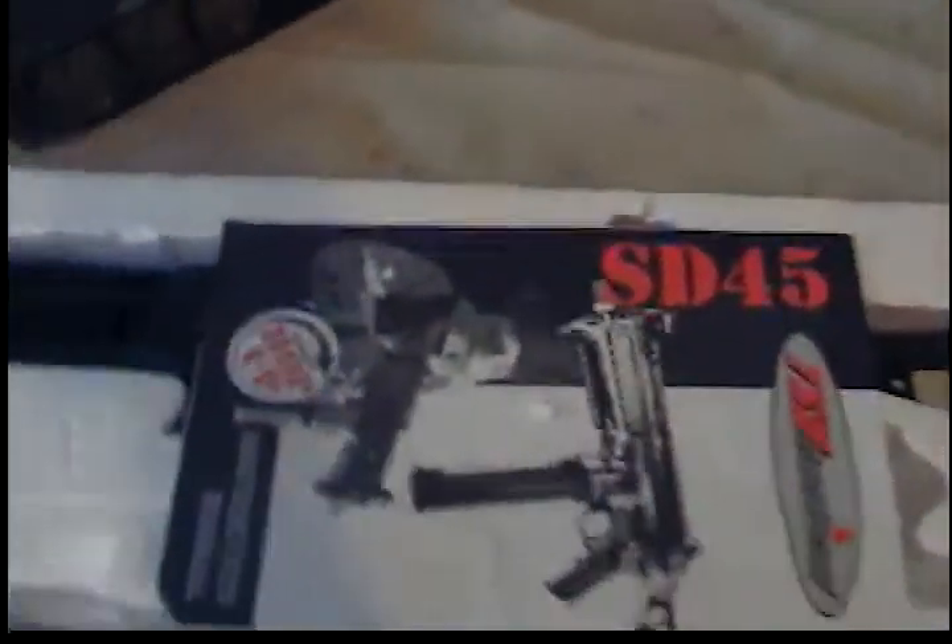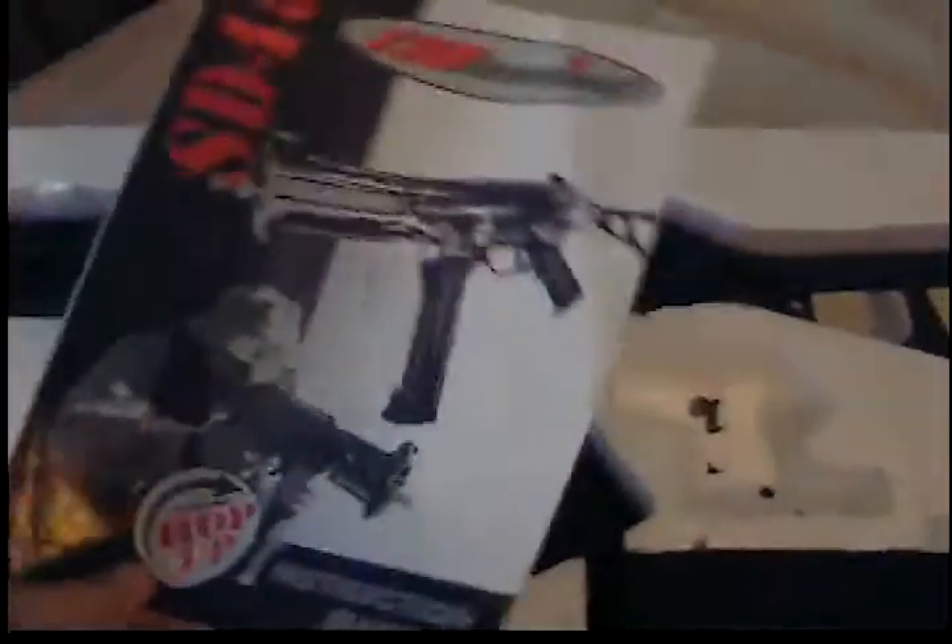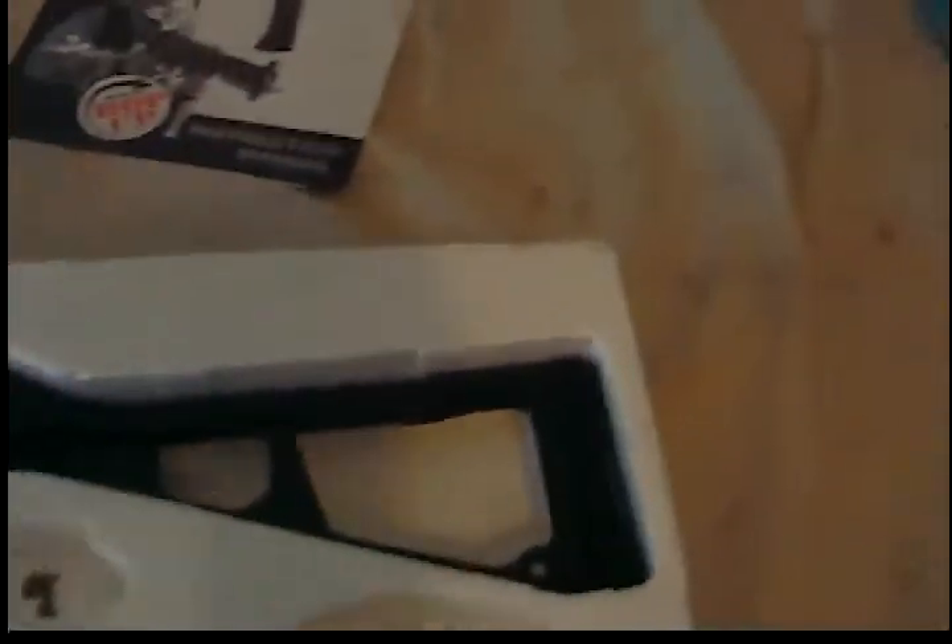When you pull this out of the box, it should look something like this. You got your little manual, the gun, the two clips, battery charger, and the 8.4 volt battery.